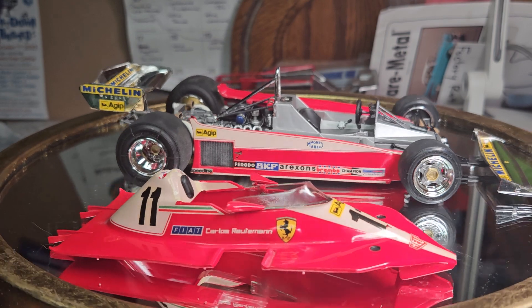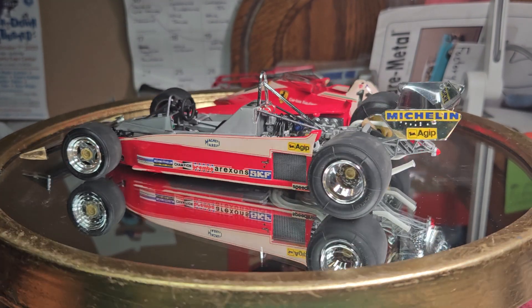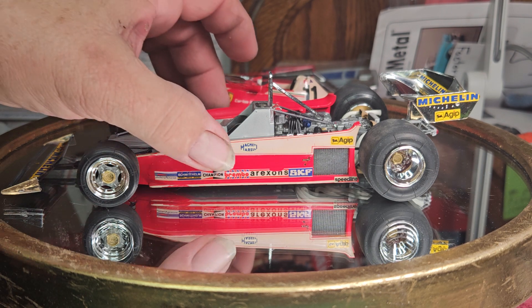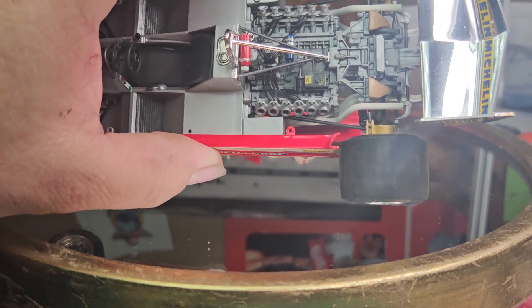Probably 20 years later, I said, you know what, I never did finish that Ferrari. Opened up the box, saw the red body, lightly sanded it, put the decals on — by this time I was comfortable with decals. I believe I shot TS-13 over it. It's pretty much box stock, except the wires actually come in the Tamiya kit.